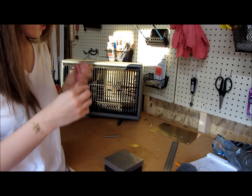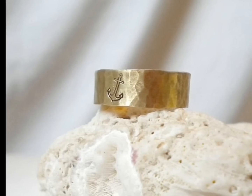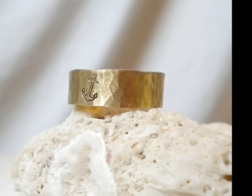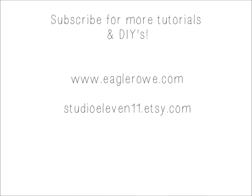Do some quick tweaking. Make sure the ends are lining up the way they should be. Looks good — just like this, it's finished.